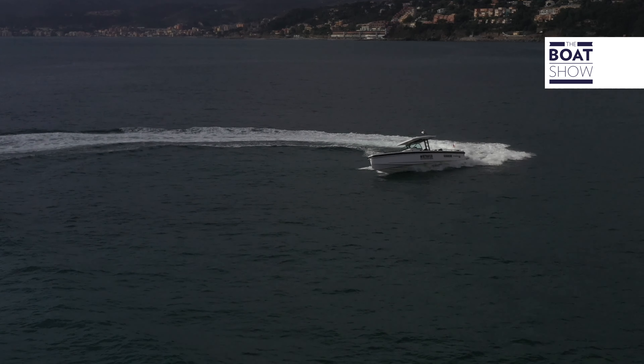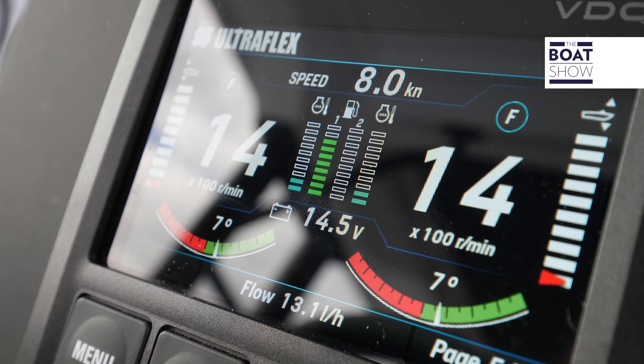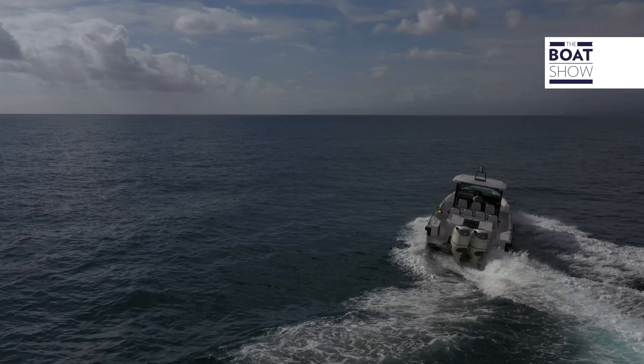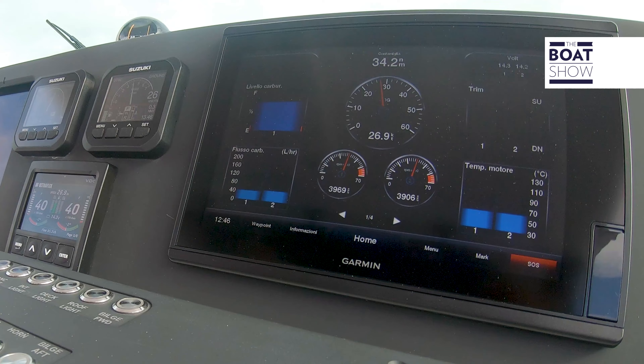We can also read various information on the display: navigation data, revolutions per minute, engine temperature and speed. The system interfaces with the NMEA 2000 protocol and two different lines, also with the Ultraflex Integra JSD joystick and Garmin's Reactor 40 steer-by-wire autopilot, as well as with the Garmin display.